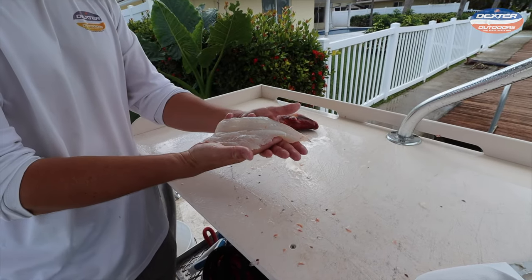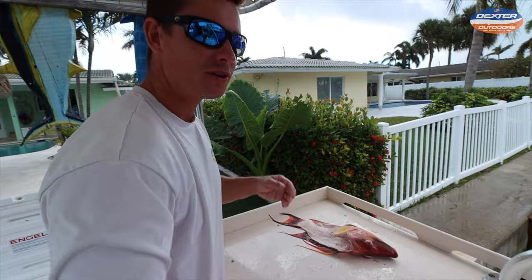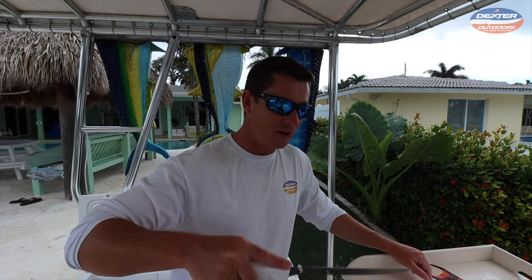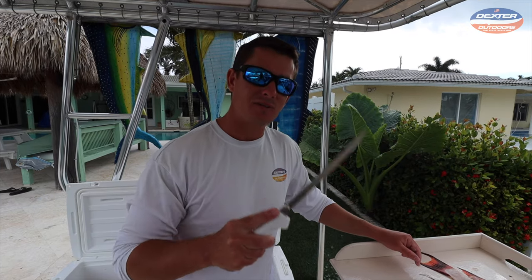Now you guys are ready to eat some delicious hogfish. I want to thank you guys so much for watching this video. If you guys are interested in the knife I used today, you can find it linked below. As always, thank you guys so much for watching, and I'll catch you in the next one.